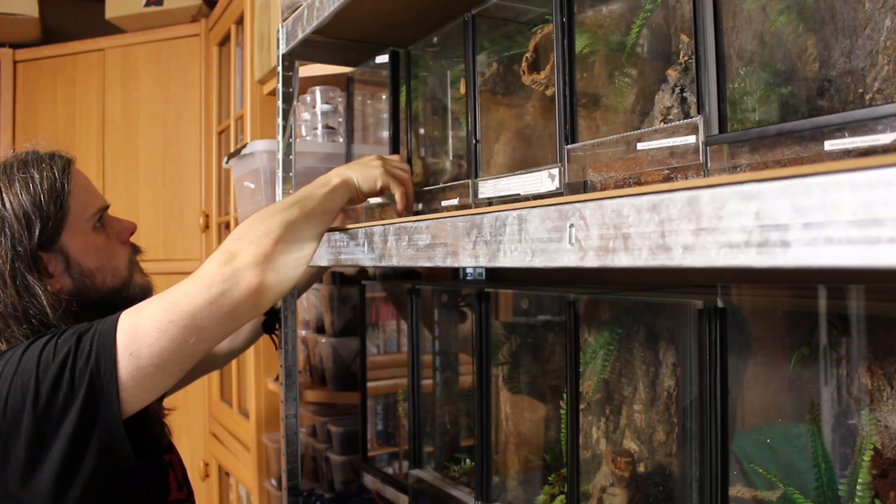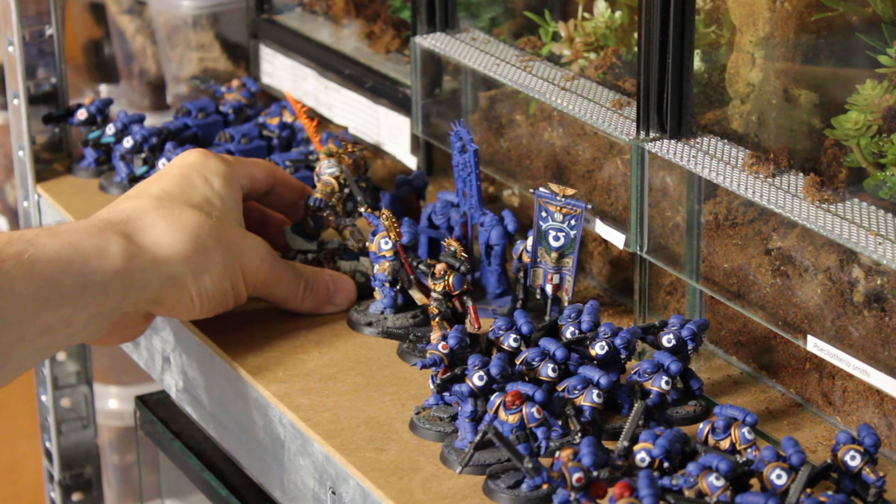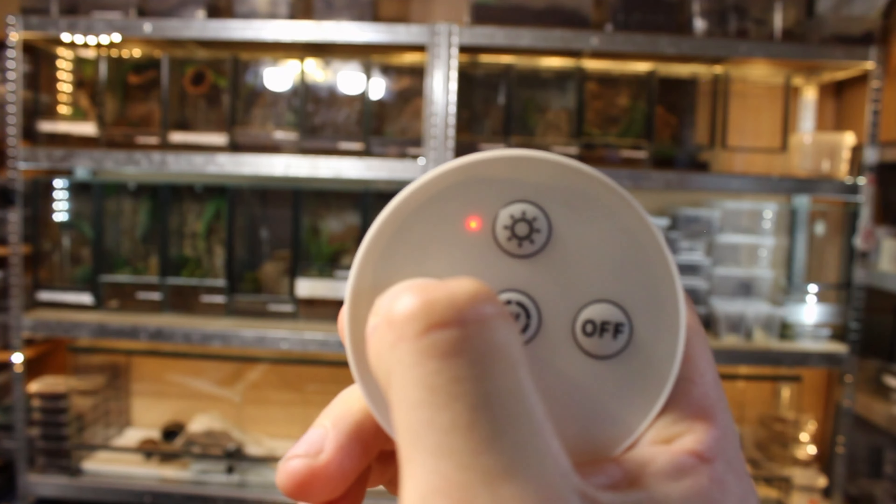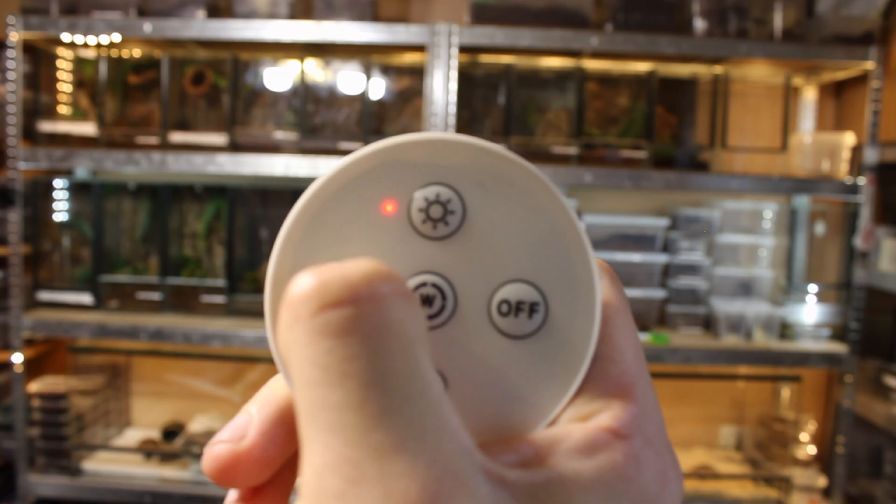But now everything is clean, the Space Marines and their Primarch returned victorious from battle, and all I need to do is program the remote control and enjoy.